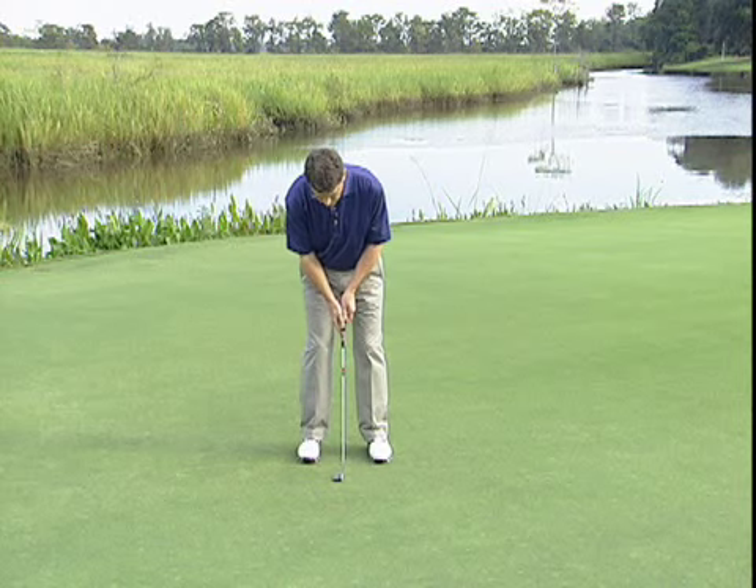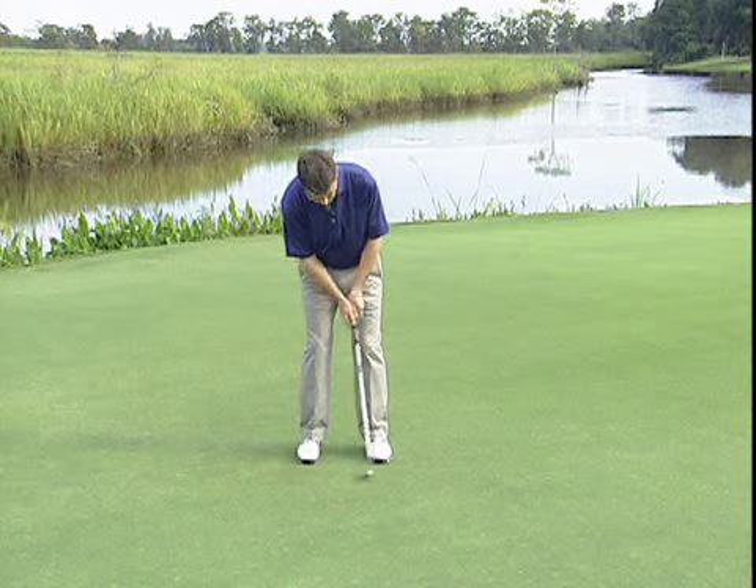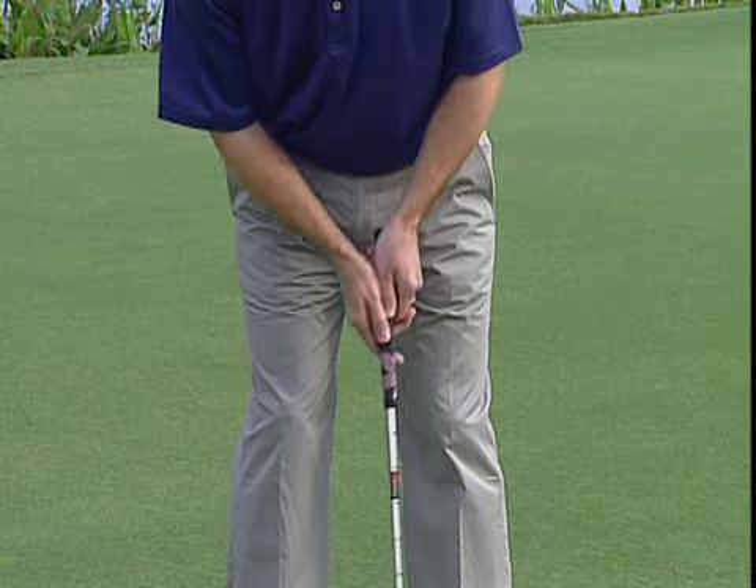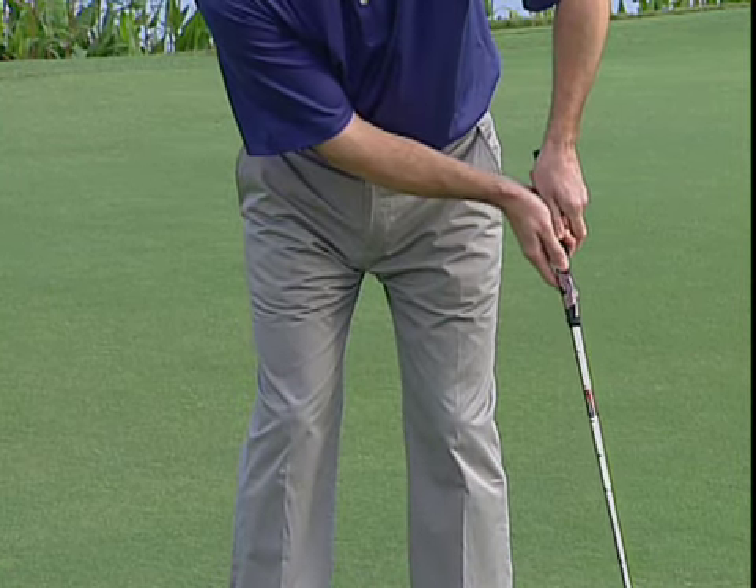Here's a checkpoint: as you swing through, you want to make sure the grip end of the club points about at the middle of your body like this, not off to your left side as it would with that stiff-wristed style. If you can learn to release the putter, you'll have better feel and you'll hit more putts online.